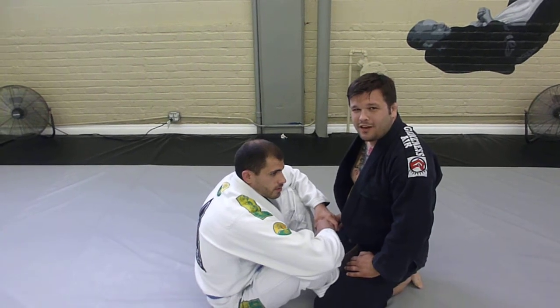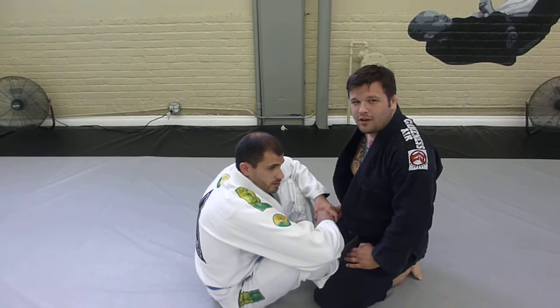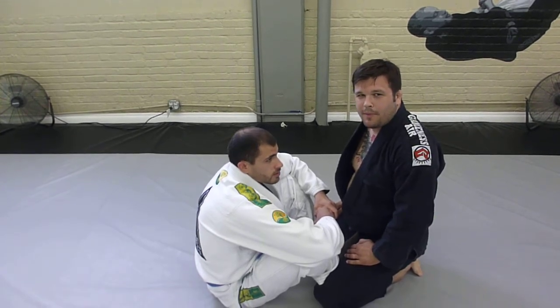Hi, I'm Matt from Double Gold BJJ, here at Western New York Mixed Martial Arts and Fitness in the lovely Buffalo, New York, and I'm going to show a sitting up guard pass.